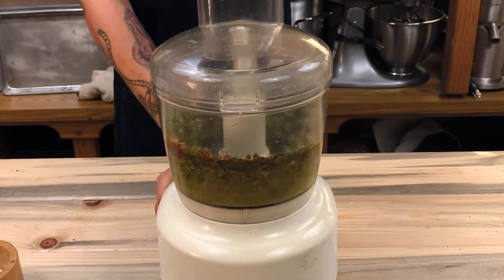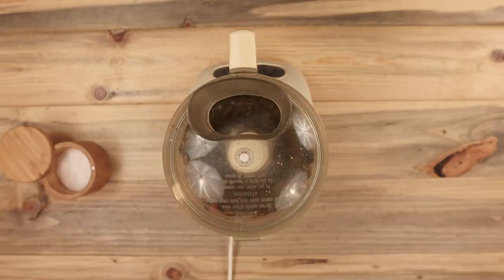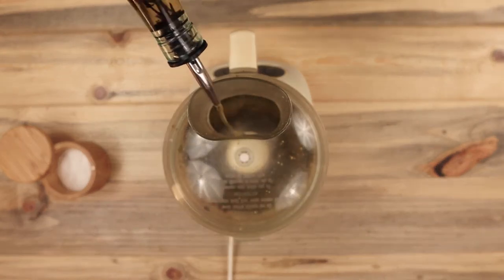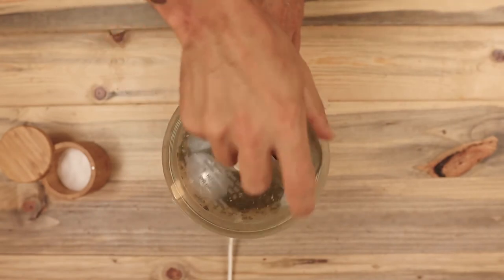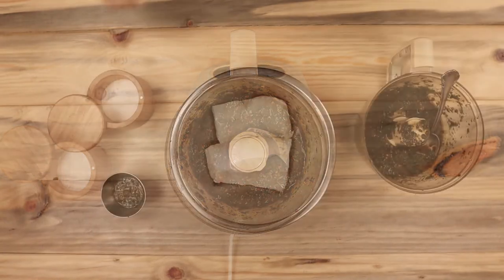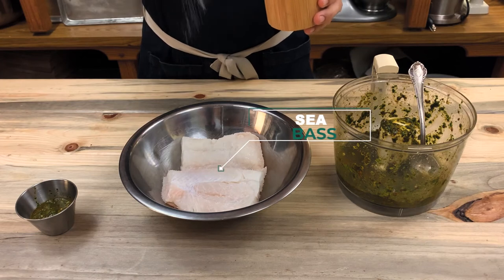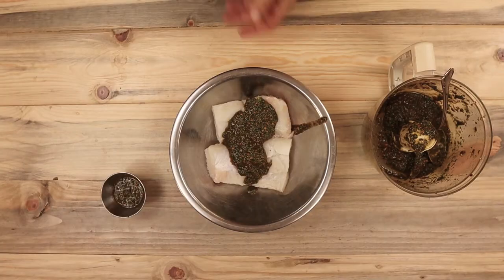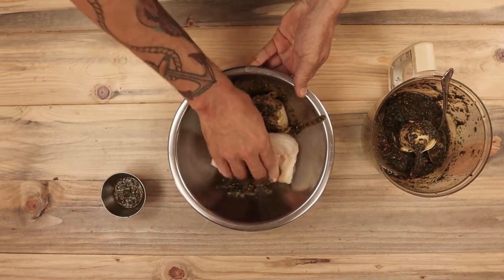Now I'm blending everything together and adding the last bit of oil until it's nice and smooth. The final chermoula marinade will be a little bit chunky. This is a great marinade for fish, chicken, or even beef. Now I'm going to coat the fish with chermoula and marinate it for a few hours. I'm also adding just a little bit of kosher salt to the fish. Make sure the fish is fully coated in chermoula.